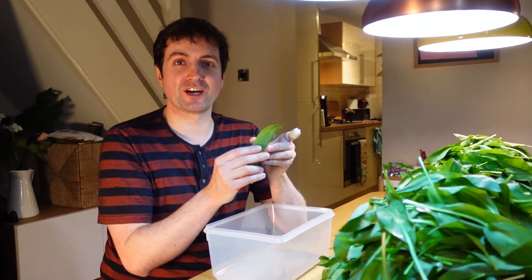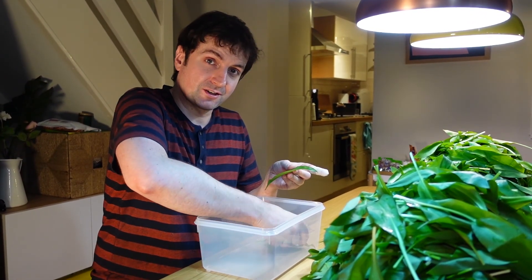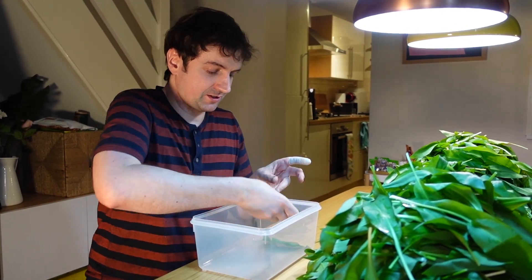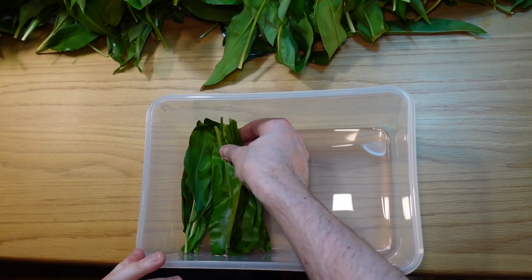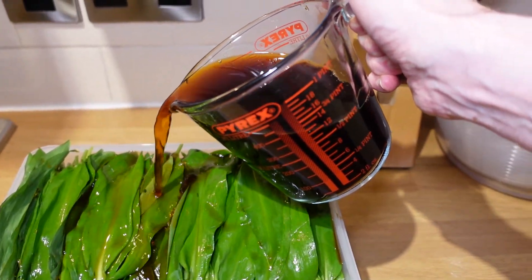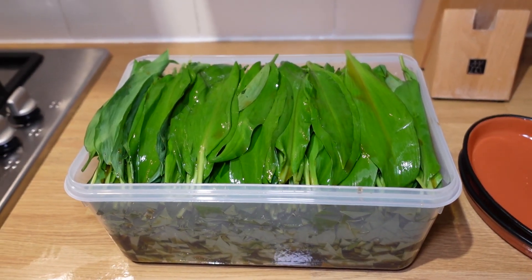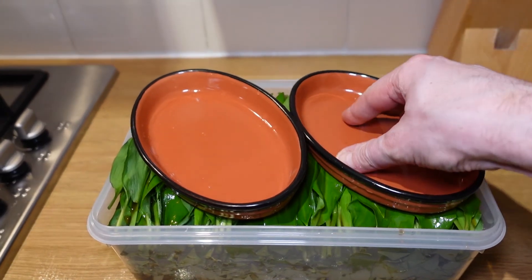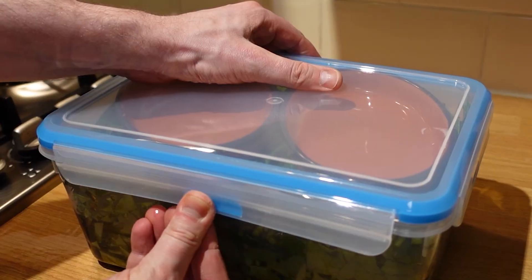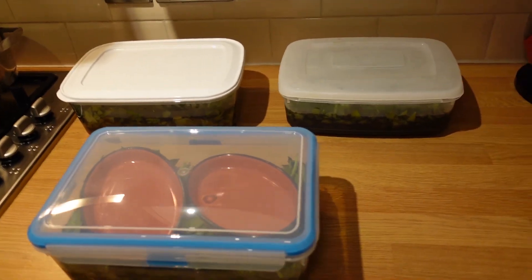Now that the leaves are washed and dried, we're going to put them into the container in rows — about ten going one way, then a row of ten going the opposite way with the tails alternating. Using the now cooled mixture, pour it all over the leaves. Not all of the leaves will be above the mixture, so press them down with some plates and put the lid on. Leave this for three days outside — don't put it in the fridge yet. I actually miscalculated how many leaves I'd need, so I ended up with three containers full — that's 3,000 leaves.